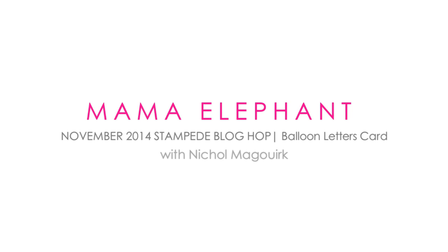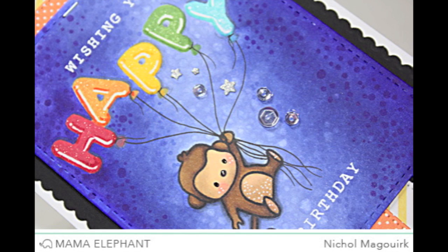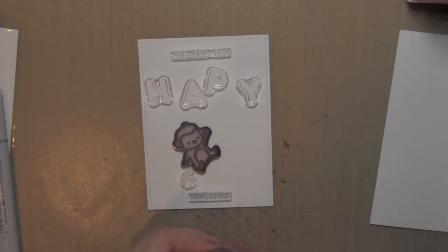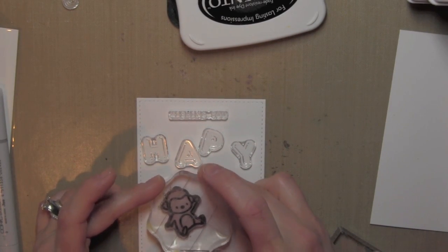Hi everyone, it's Nicole McWork for Mama Elephant. This card was created for the November 2014 Stampede Blog Hop and it showcases the new Balloon Letters Alphabet Stamp. You can either use the letters as is, or you can create those fun little notches at the end so it looks like you've tied off a balloon, and then either draw in strings or stamp strings — lots of fun ways to use this alphabet stamp set.